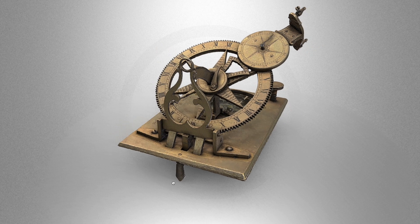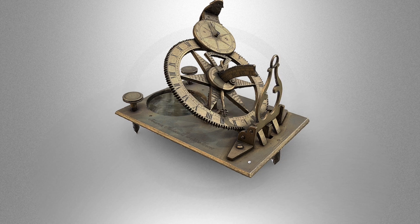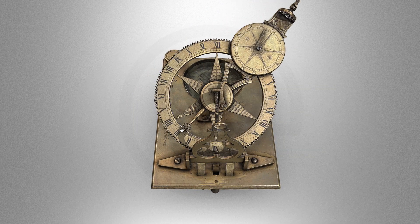In this video, we're going to be taking a look at the mechanical equatorial sundial. What sets this dial apart from its peers is its replacement of a polar gnomon with a geared, separated hour and minute rotating arm around the equatorial ring.